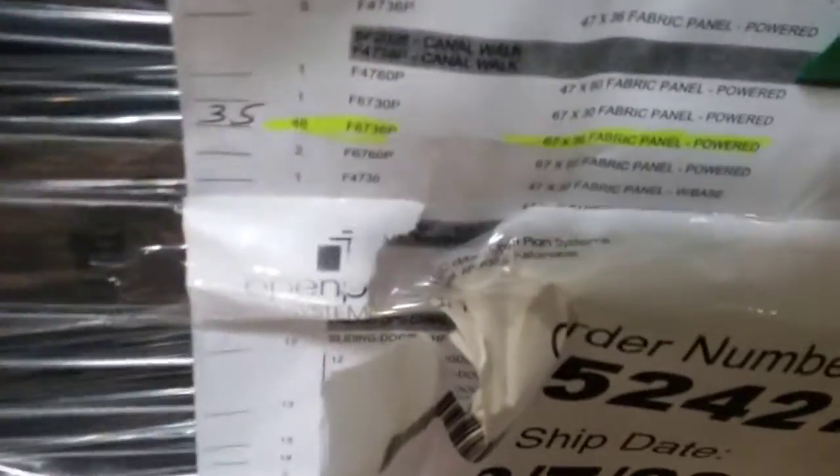One 6736 fabric panel with base. Pallet number two, I have 35 panels — 35 of my 6736 fabric panel powered.